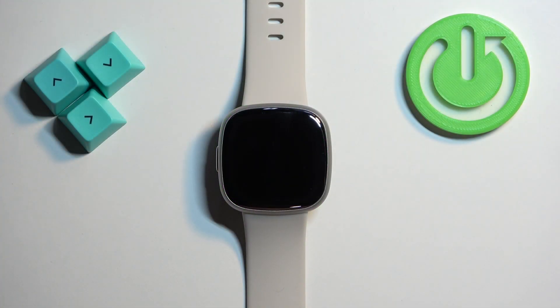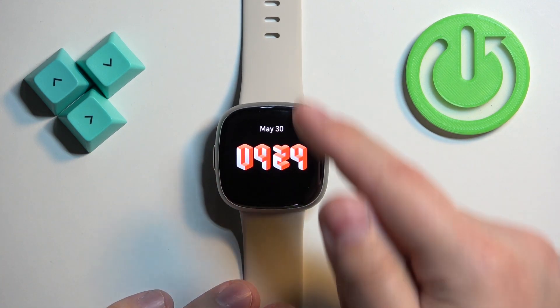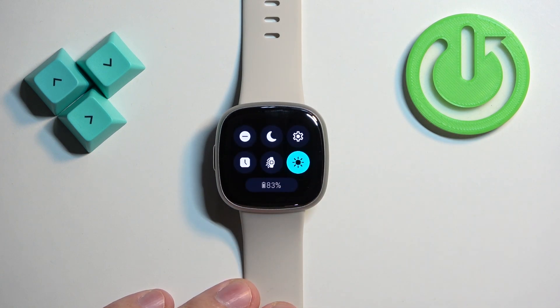First we need to wake up the screen on our watch and you can do it by pressing the side button. After you wake up the screen you can swipe down from the top of the screen to open the quick panel.